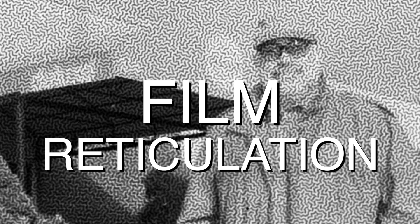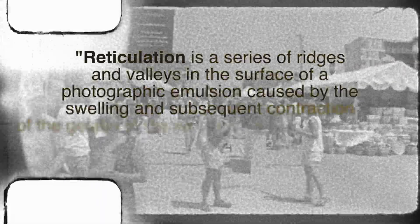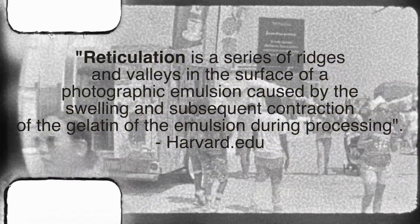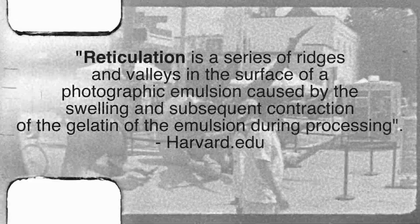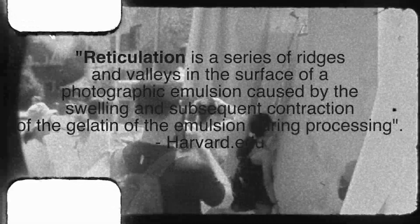Reticulation is damage caused to your film during development. It comes from a great temperature fluctuation between one step and the other. It could be water and fixer — it doesn't matter. Because it is temperature caused and not chemical specific, it can happen from the very beginning with the pre-wet right down to the final wash.